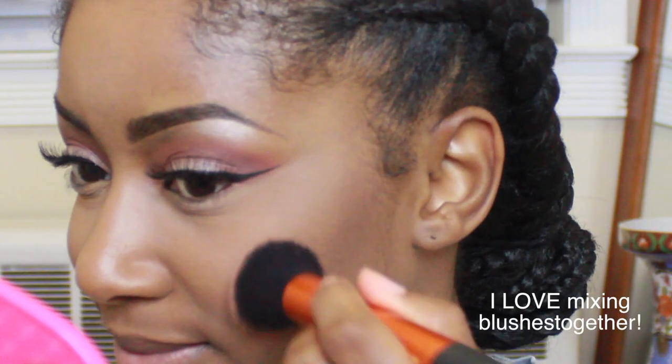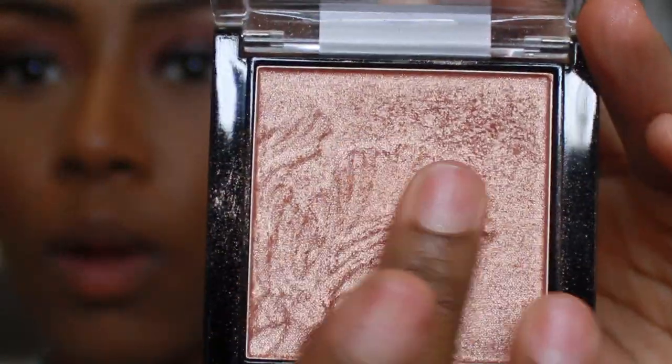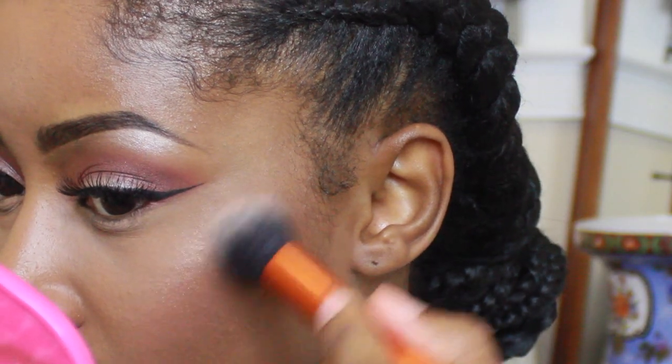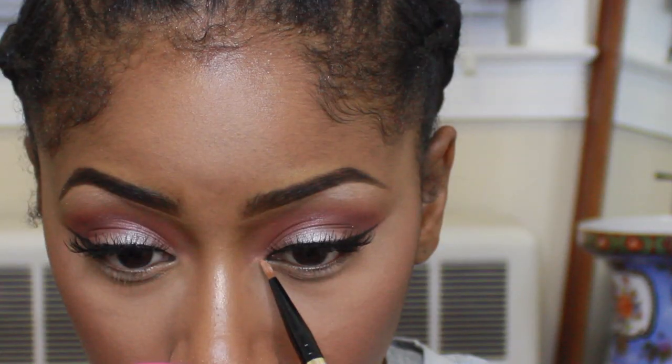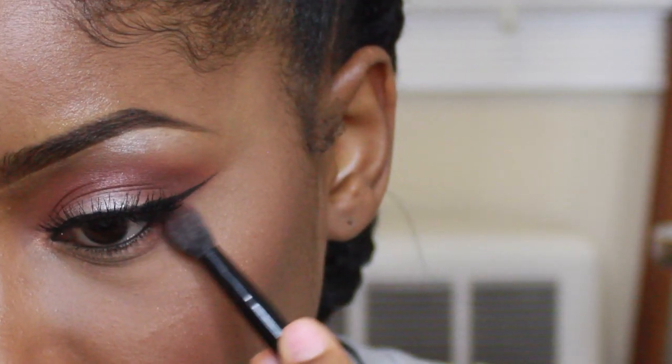I am gonna start highlighting with Wet n Wild. I never in my life bought a Wet n Wild highlighter before, and this one right here is crazy — it's so bomb. I love this. I'm gonna use it on my cheeks, on the inner corner of my eye — I'm just gonna put it all over the place, because it deserves some love.